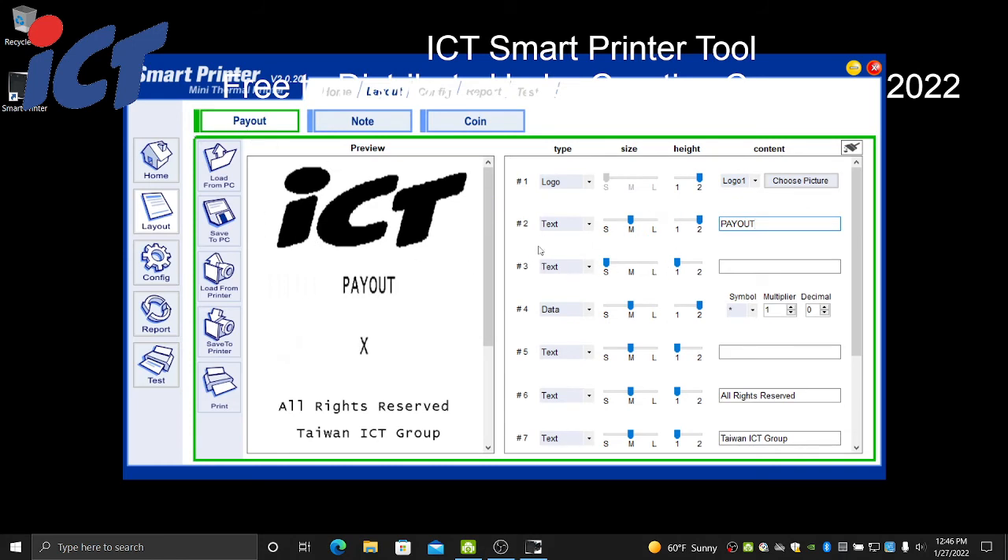If you need to set custom multipliers or decimal settings, that's done in line four — or any of your data lines that you have configured in your ticket. Your multiplier by default is a one-to-one. Change those accordingly if you use those two options in your establishment.